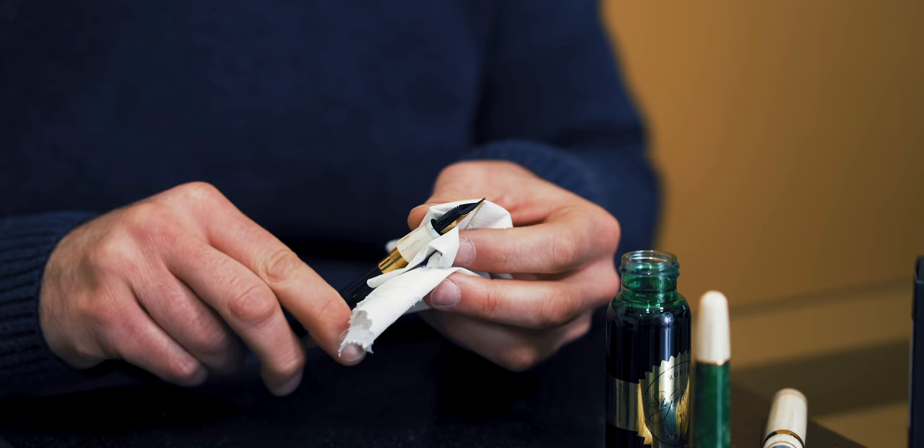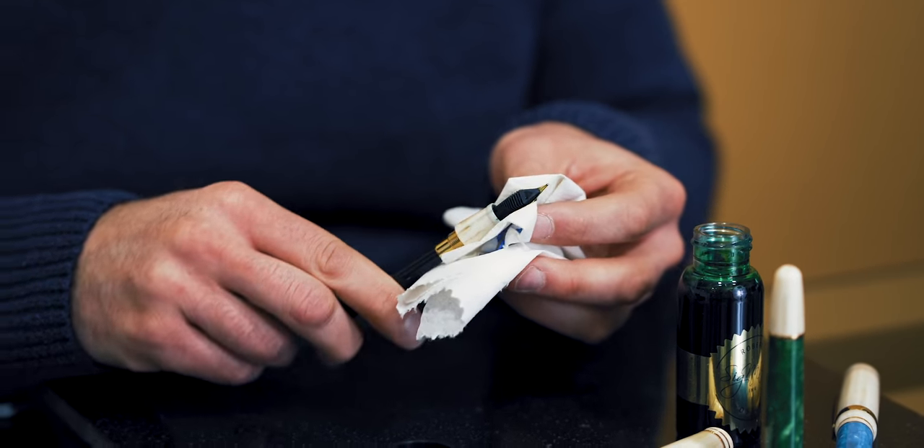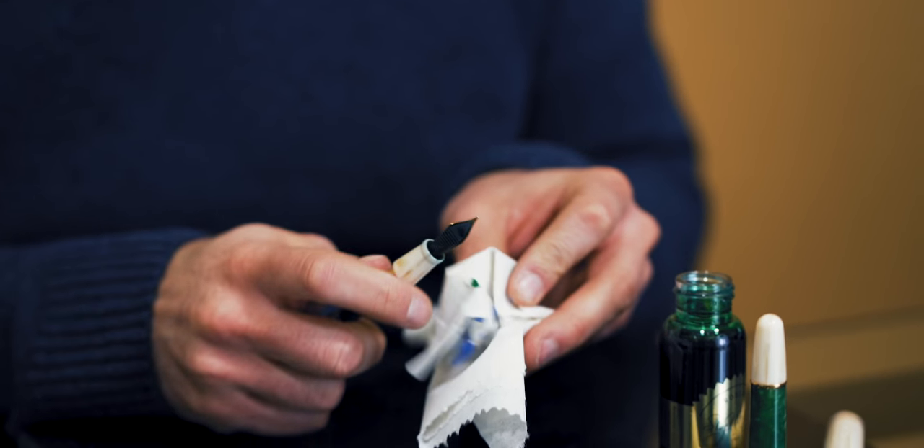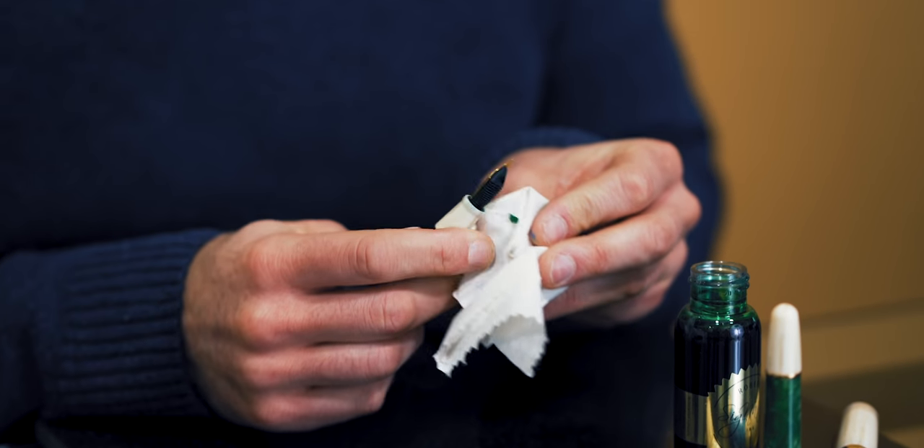You want to make sure that you wipe down the section — especially on an ivory, white, or demonstrator section, as ink tends to show through quite a bit on those.